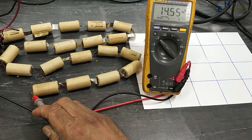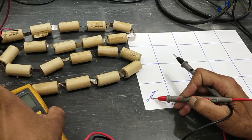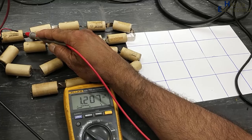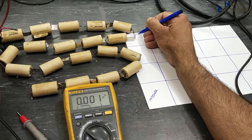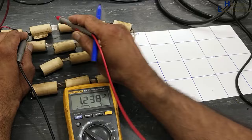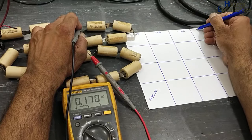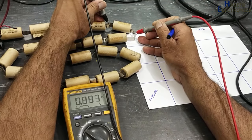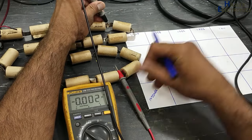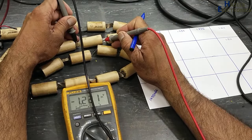Total battery voltage: 14.55 volts. Now we will check individual battery voltages. Battery 1: 1.207 V. Battery 2: 1.238 V. Battery 3: 1.232 V. Battery 4: 1.236 V. Battery 5: 1.011 V. Batteries 6, 7, 8: approximately 1.211 V each.